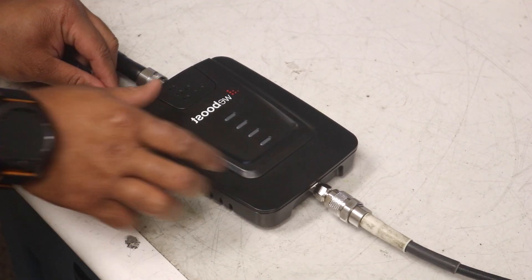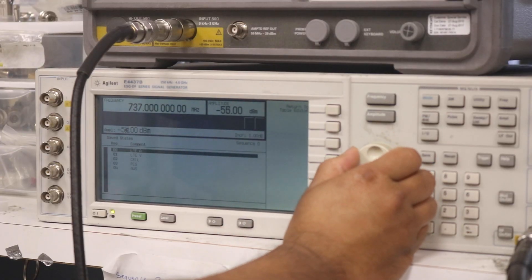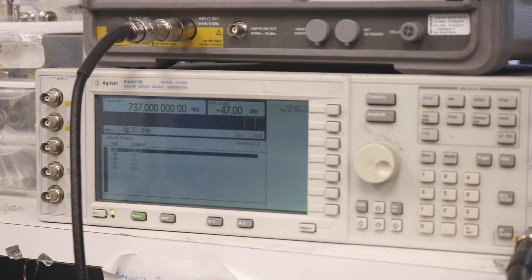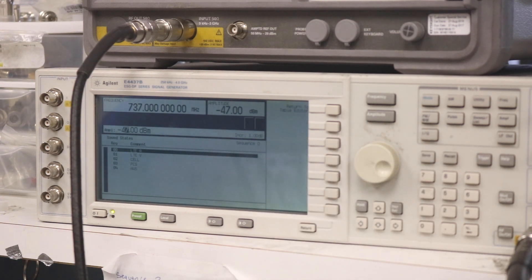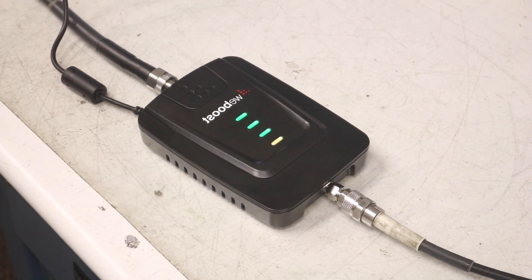Here we've got a Connect 4G which lacks SureIQ. We're injecting an increasing amount of power to Band 5 starting at minus 70 dBm to see when the booster shuts down, which will be indicated by a red light. As we're seeing, once the signal booster's incoming signal reaches minus 55 dBm, the Connect 4G shuts down and needs to be restarted.